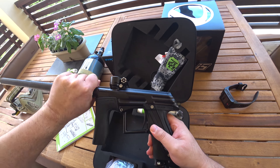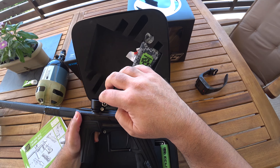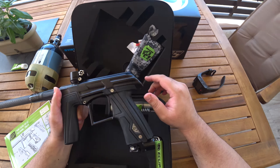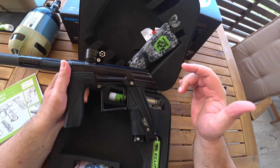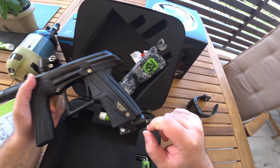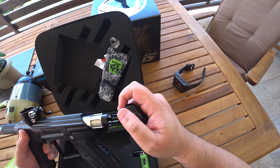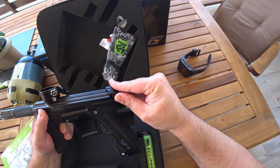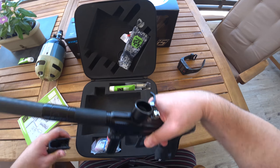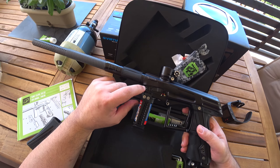The only difference between this and the CS1 is the new milling, new sprocket that doesn't fall off now, low-rise feed neck, new blade trigger, and a smaller ASA. It functions the same as the old one, just smaller. Same old bolt. This pin here is new — it wasn't in the CS1, it's new in the CS1.5.